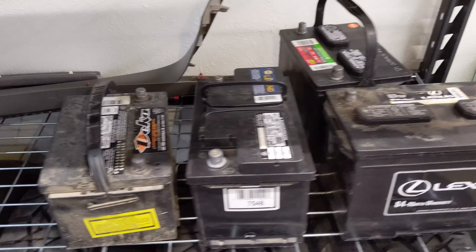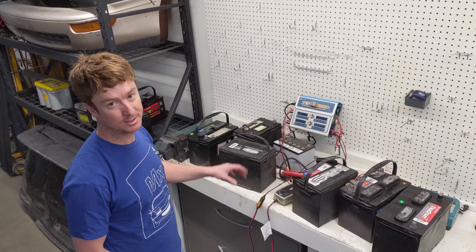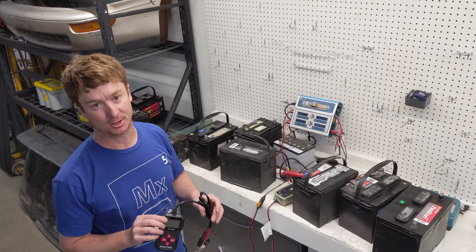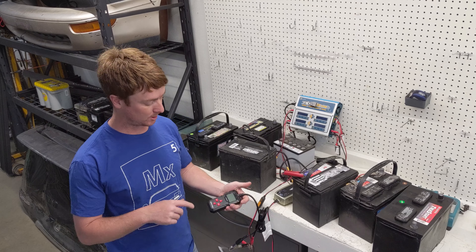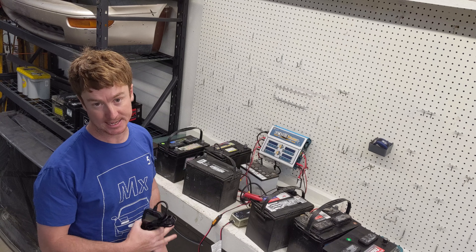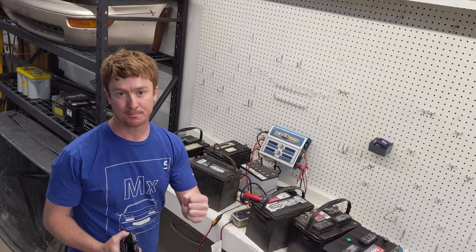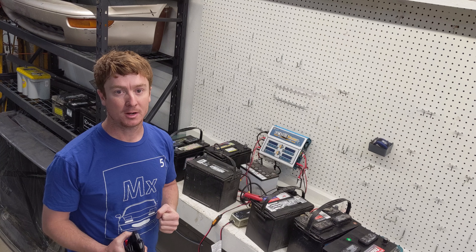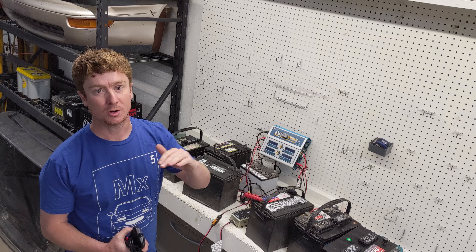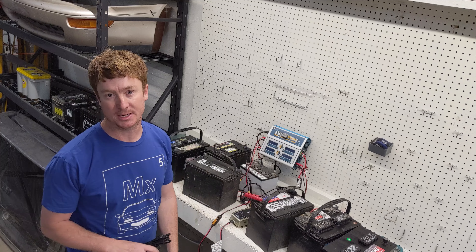First thing we've got to do is test the batteries. I've got all my old car batteries here and a battery tester. What we're going to do is test to see how much current each battery can draw. I'm not concerned about the overall capacity of these batteries — I'm really just concerned about when I put a big load on them, is the voltage going to hold or is it going to plummet down and be useless for testing.